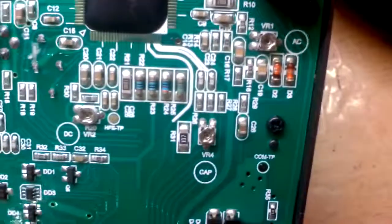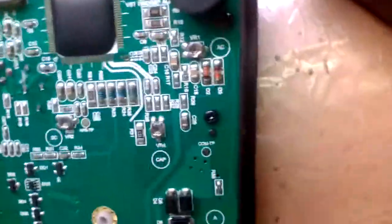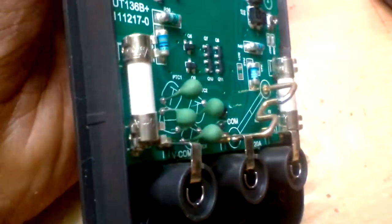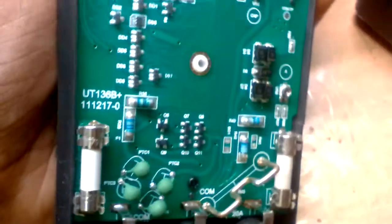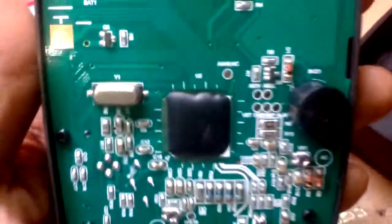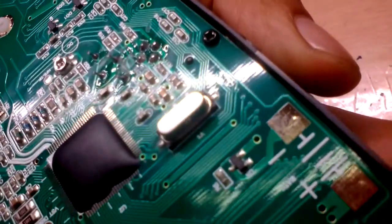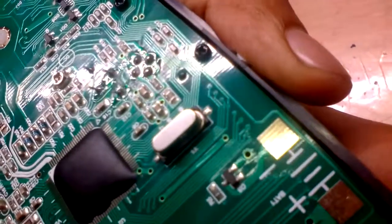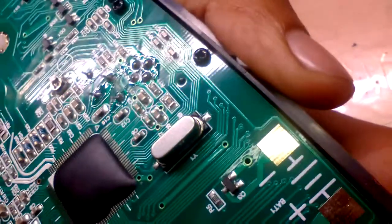The capacitors — they actually labeled it 'cap,' they had no other way of representing it. Input protection, the fuse, the range selector switch, and the crystal. What frequency does it run at? It says 3B3999999999 — B3 point 9999D.